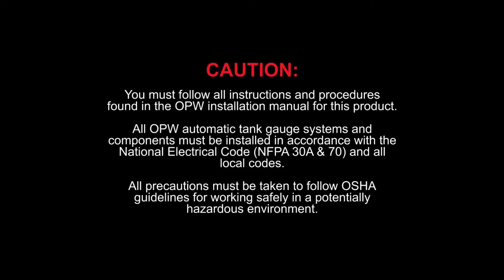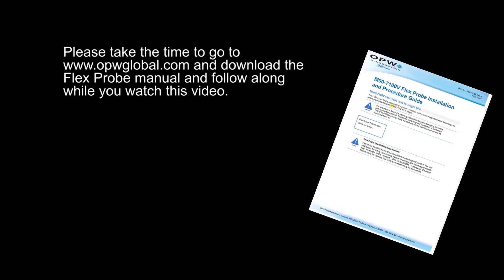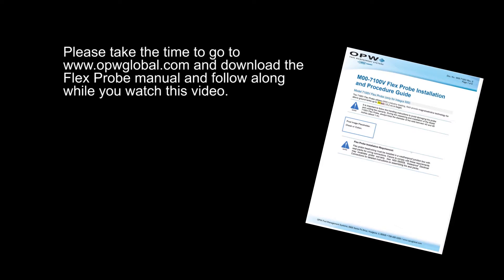You must follow all instructions and procedures found in the OPW installation manual for this product. All OPW automatic tank gauge systems and components must be installed in accordance with the National Electric Code, NFPA 30 and 70, and all local codes. All precautions must be taken to follow OSHA guidelines for working safely in a potentially dangerous environment. Please take the time to go to opwglobal.com and download the flex probe manual and follow along while you watch this video.